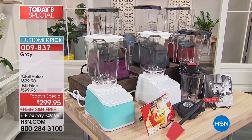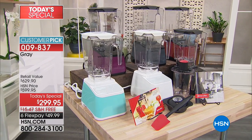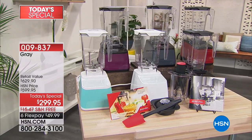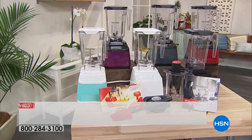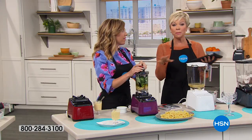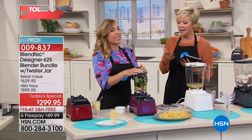Normally the Blendtec blender alone is $499. Then you'd have to spend another $129 to get the extra twister jar with lid and spatula. So our price at HSN today is awesome. I was shocked when I saw it — over $300 savings. I know it's still $299 for a blender, but think about all the things you can get rid of and not have to buy down the road or have taking up counter space.